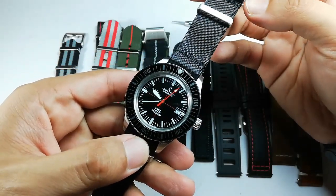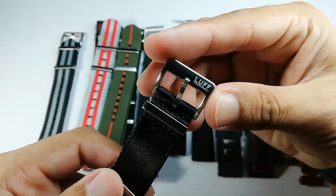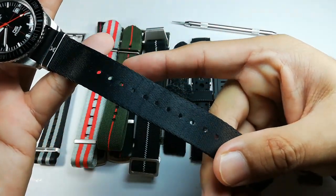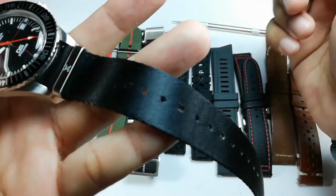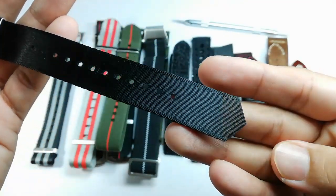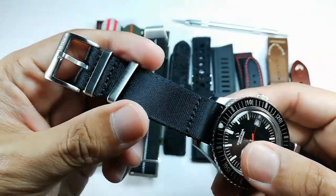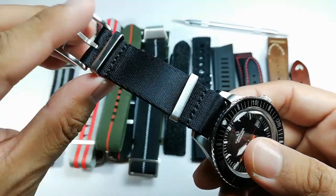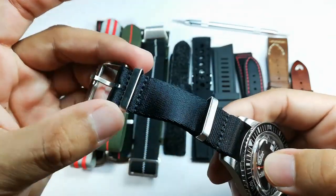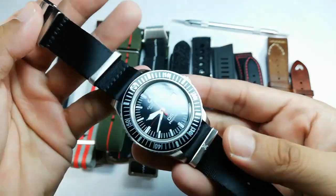Strap number one is another Love Watch Strap — a very nice seatbelt-style strap. It features a super thin, about 1.5mm seatbelt-style strap with circular holes. The unique thing about Love Watch Strap is the cut design: the buckle sits under your wrist, not at the side. We have a floating keeper and a fixed keeper here.